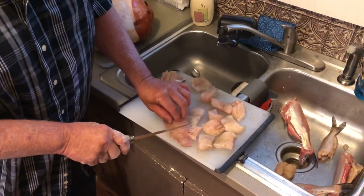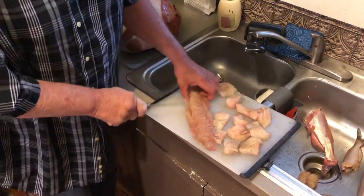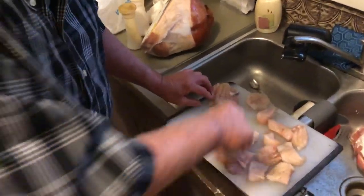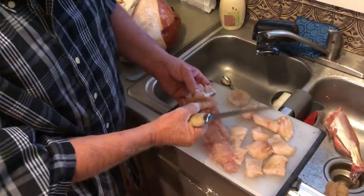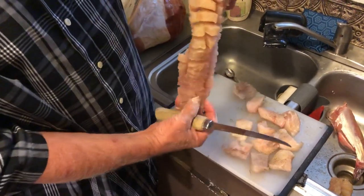And then take that fillet knife, and just every quarter of an inch up that whole thing, I cut him this way, all the way up, just like you see right there. And then when I get it done, I'll slice him this way three times and it just comes in little cubes. And that allows that grease to get down there and fry him up.